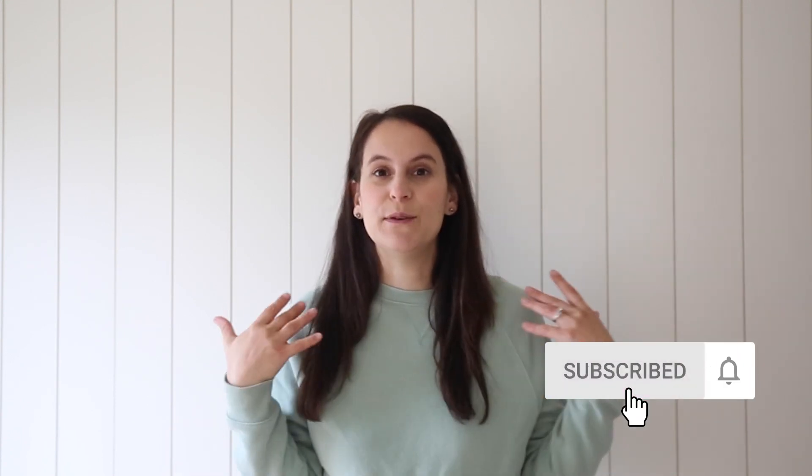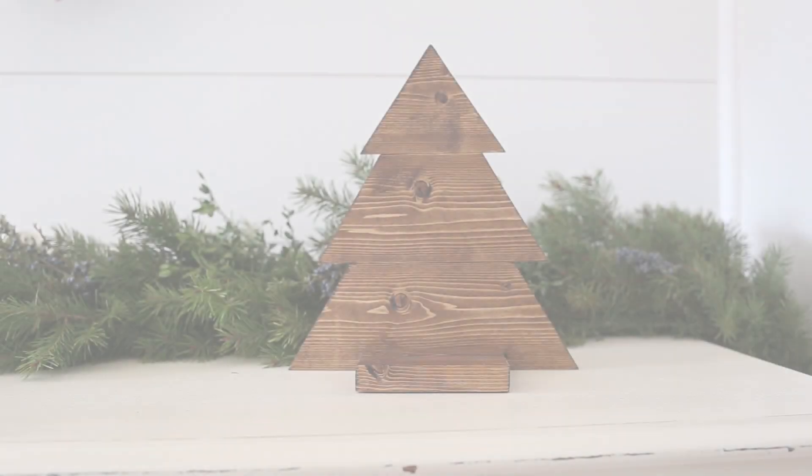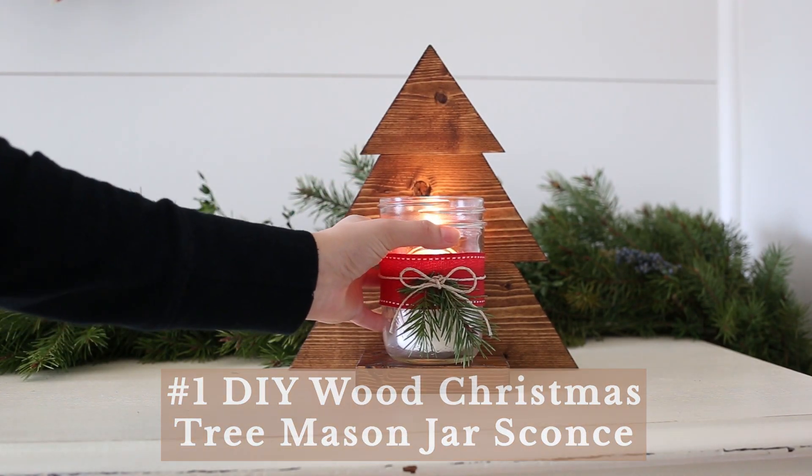Welcome back, I'm Angela from Angela Greenmade, and today I am sharing eight DIY Christmas projects. Before we get into each of the eight projects, I do want to mention that I have a full step-by-step tutorial for each of these projects linked below in the description box. For most of them I have a full YouTube video tutorial as well as a step-by-step tutorial on my blog.